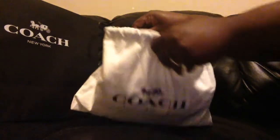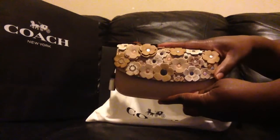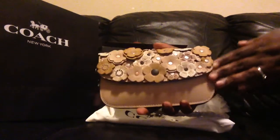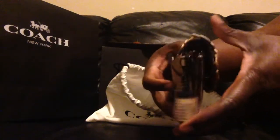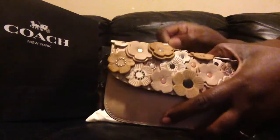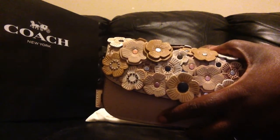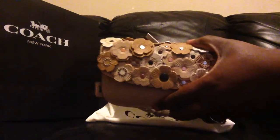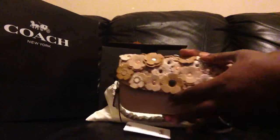And this is what I got — ta-da! Oh, I just love her. Isn't she beautiful? This is the Coach T-Rose Appliqué Clutch. Let me make sure I have that right — yes, T-Rose appliqué clutch.